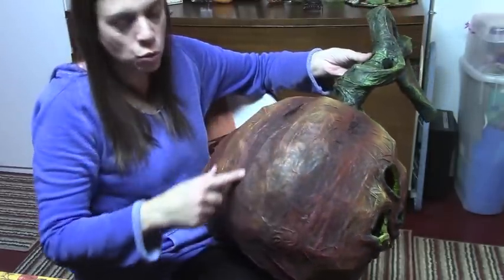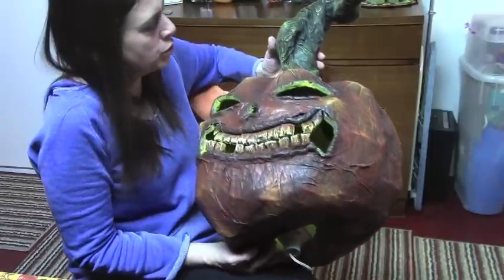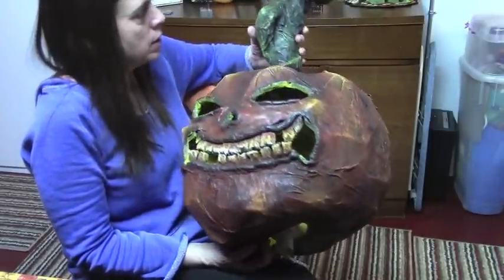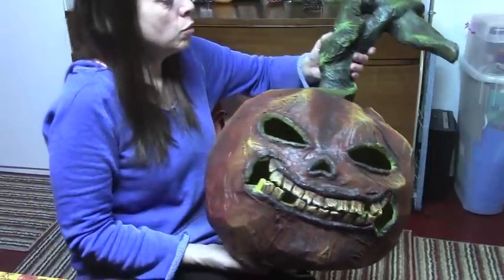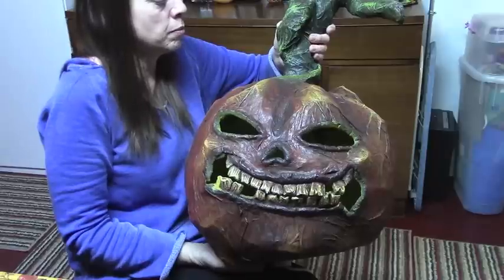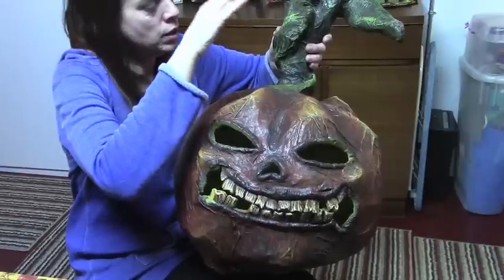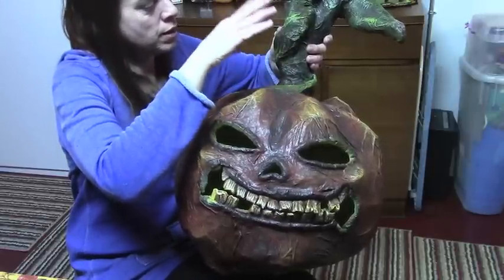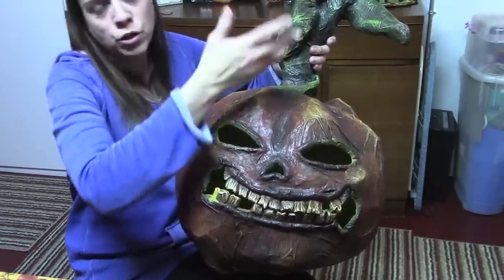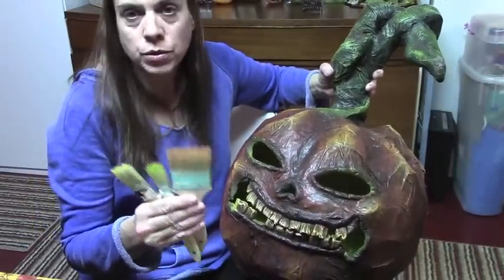Then I went to cadmium yellow, making sure — even if I had to go back with the burnt umber — that the deep grooves stayed dark. I also painted dark around the eyes, nose, and mouth. For the green, it was like avocados, using the same concept: starting with the black base coat and burnt umber, then going to plantation pine, a darker green, all the way up to the lighter greens. These are the brushes that I used.